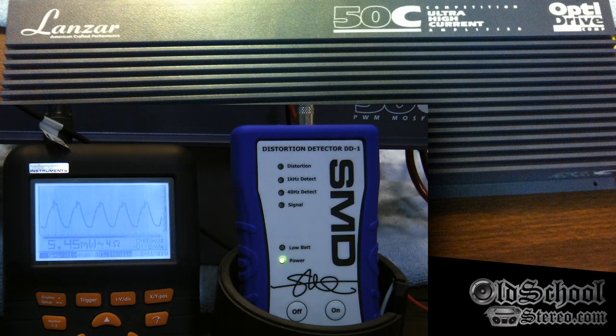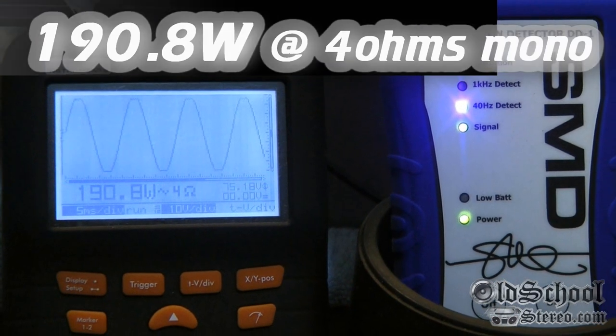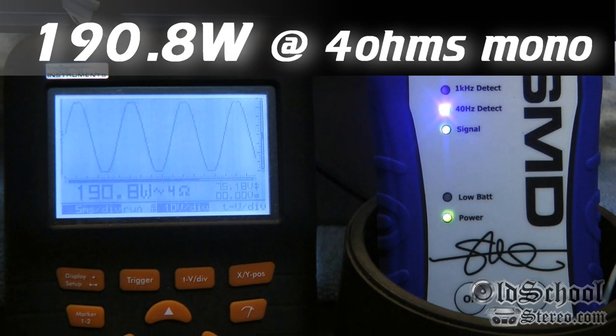Now we have the four-ohm mono test, 40 Hz test tone. Watch the DD1 — it has to detect. The o-scope is slow to react today for some reason. There we have distortion at 190.8 watts. The light starts to come on at 195, so we'll go with 190.8.